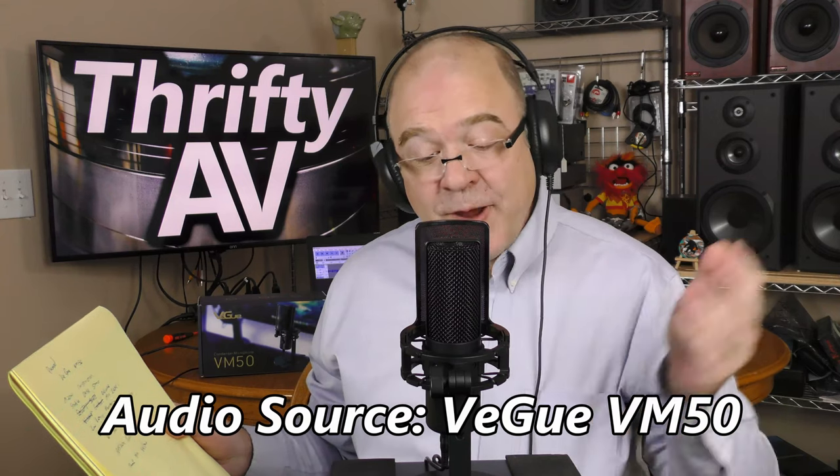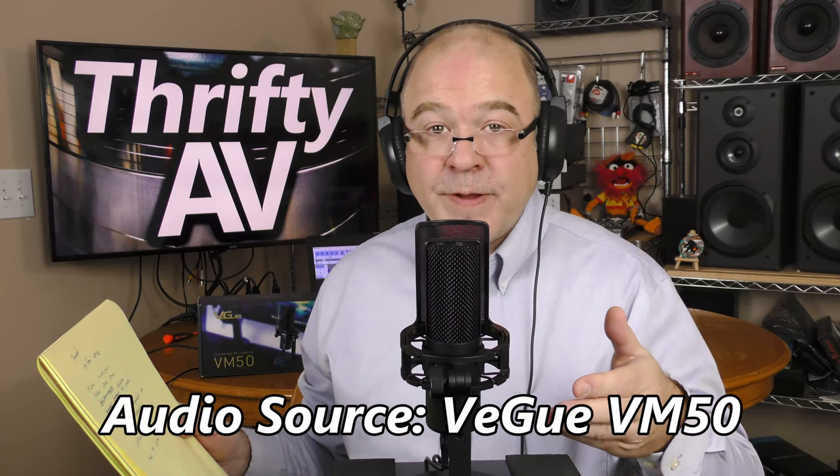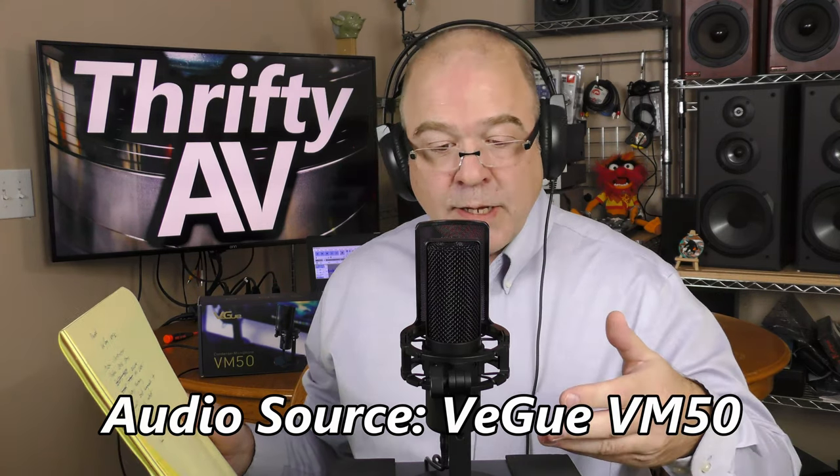Overall, I am very pleased with the Vigu VM50. I like its metal construction, solid desk stand, and adjustable mic level. I like the low-latency monitoring, and it has a quality of sound comparable to an XLR condenser microphone. If you're interested, there is an affiliate link in the description — ThriftyAV makes a small commission at no additional cost to you.